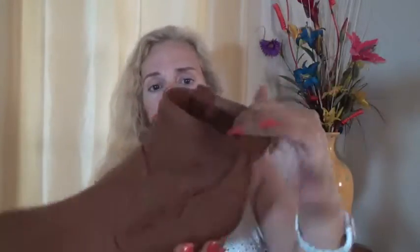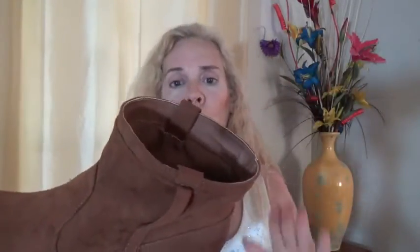They don't have any elastic on this side, so this is not that type of boot. This is the kind of boot you're going to slip into.